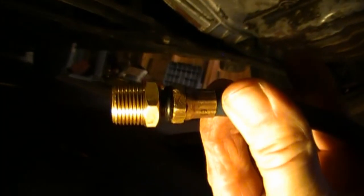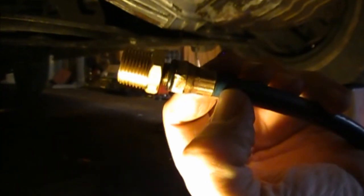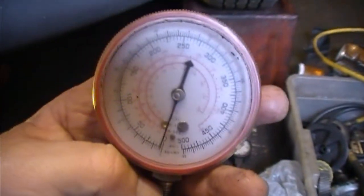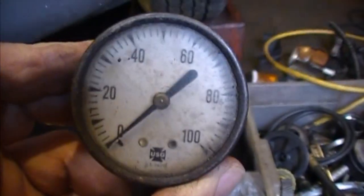I took the plug out — there it is sitting right there — and here's my new plug, just a nipple I bought at Lowe's, that'll screw into the block so I can get an oil pressure reading. I also have other gauges laid out; some read too high. These are actually air conditioning gauges people use for freon work. There's an older gauge too — it's handy to keep all this stuff around because you never know when you need it.